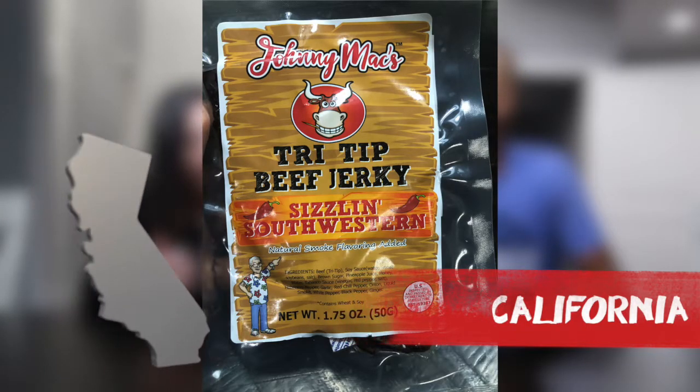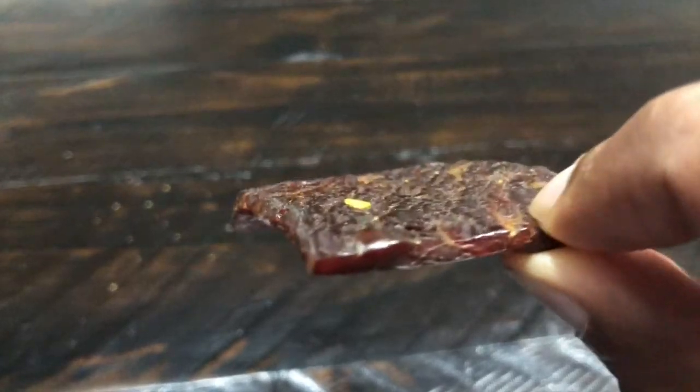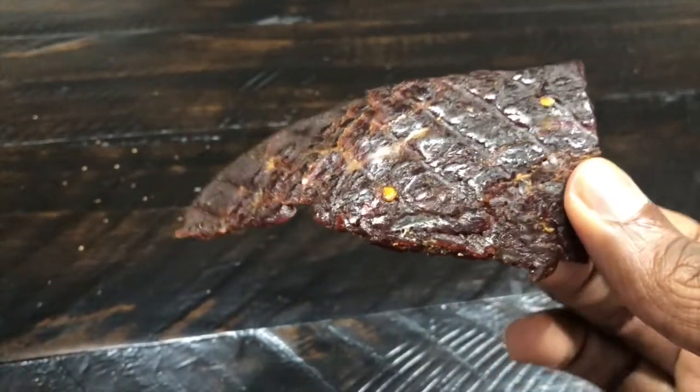This is out of Vernon, California, from Rancho Foods. It's called Johnny Mac's Tri-Tip Beef Jerky, Sizzling Southwestern. We've got the tri-tip jerky here — it's got a little bit of stickiness on the exterior. It smells different — kind of like Worcestershire sauce or soy sauce, yeah, like soy sauce.